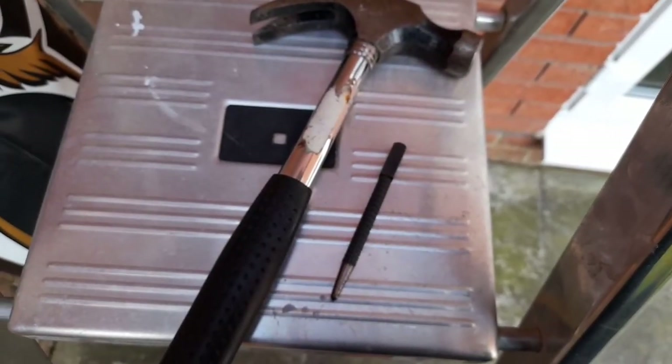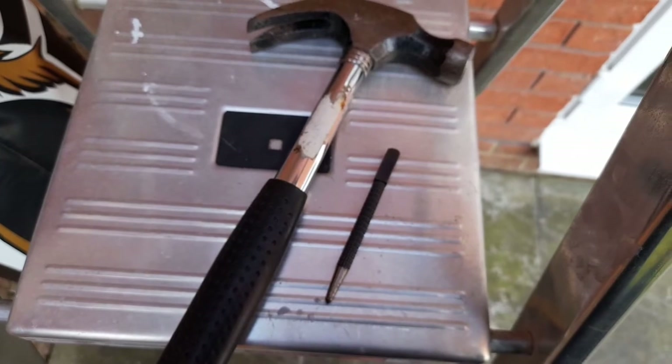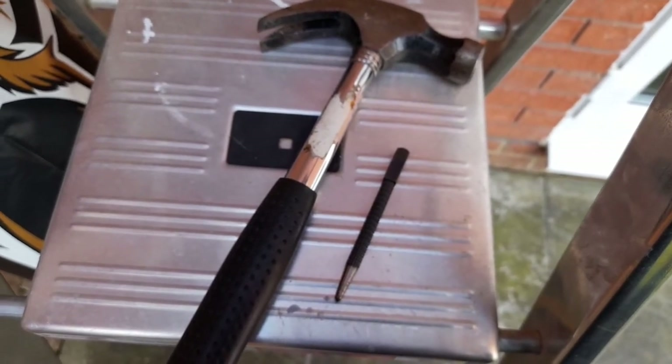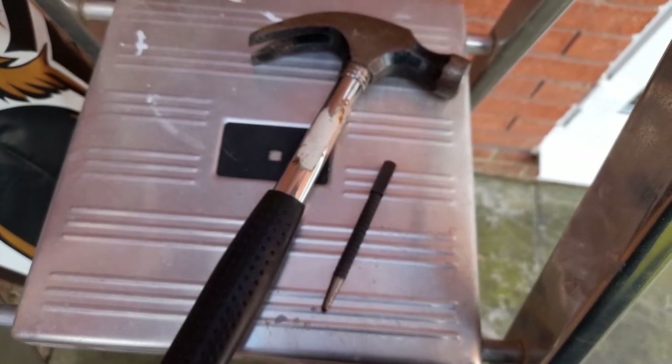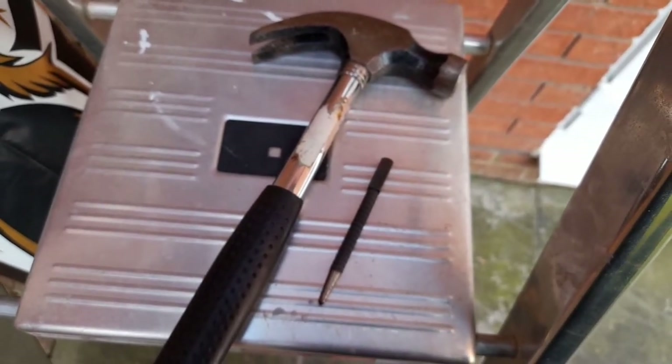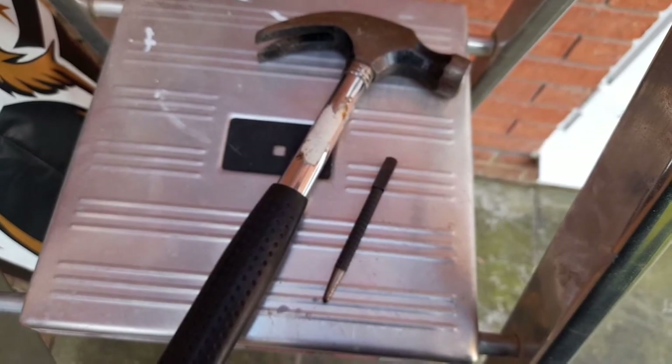I have marked the wall where I want the holes to go and I'm now going to give a center punch on each of those marks, just to make a slight indentation for the drill bit to grab onto when I go to drill the wall.